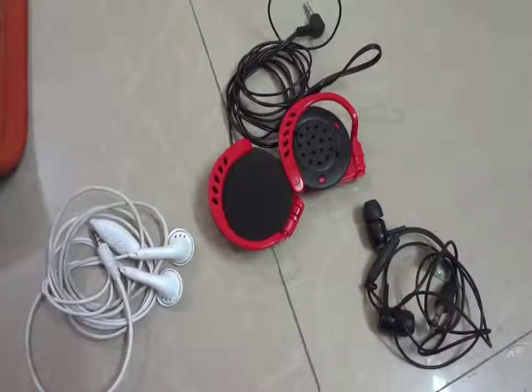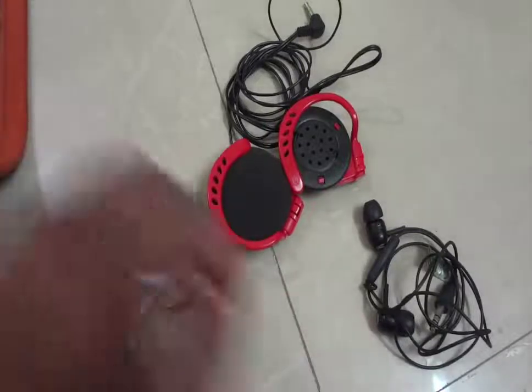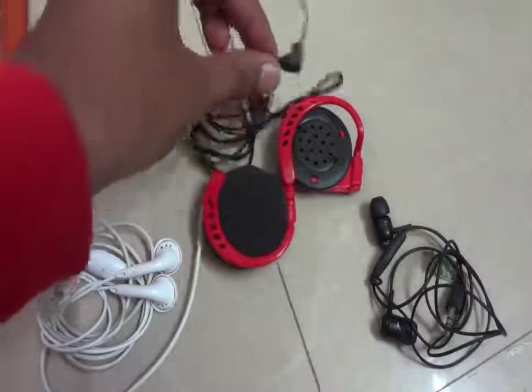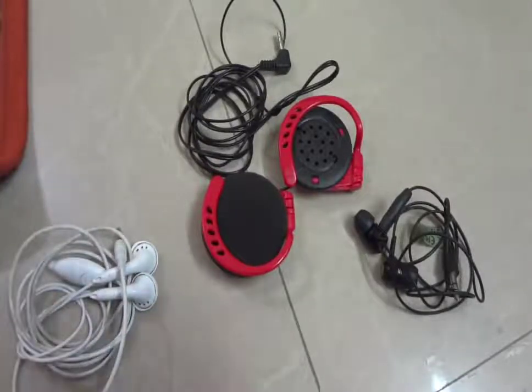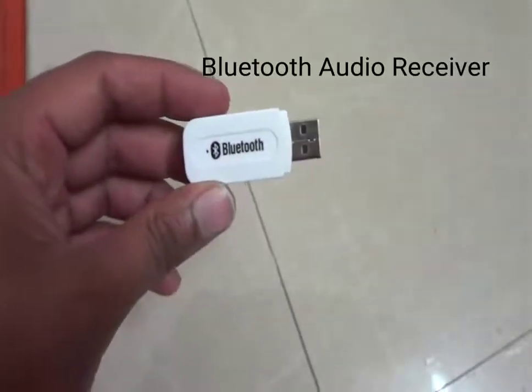Hi guys, welcome to another video. Today we are going to see how to convert any wired headset or headphones to a Bluetooth headset. There are some different types of headphones or headsets available, like in-ear, over-the-ear, and earbuds, and the standard 3.5mm jack is common for all. Some are available with a microphone, some are without.